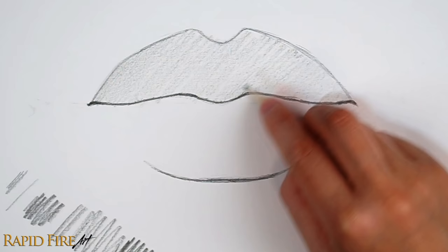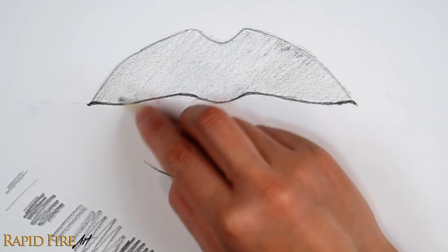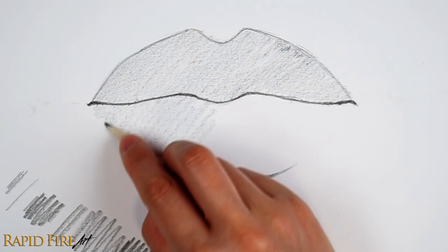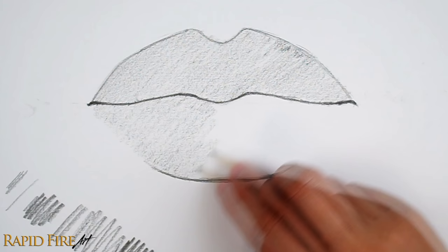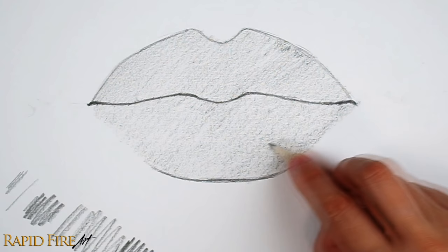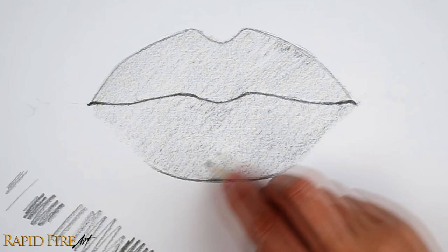My pencil is very scratchy right now. If yours is too, you can scribble off to the side until it feels smooth again, or rotate your pencil to a smoother side. The closer your strokes are to each other, the better. I'm just shading in one direction. To draw long, consistent strokes, limit the movement in your fingers and wrist and instead use your elbow and shoulder to move. Anytime you lose your grip or put your pencil down, remember to do a test scribble to make sure your lines are just as thick and smooth before shading again.